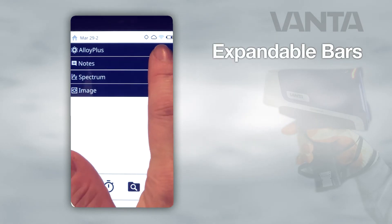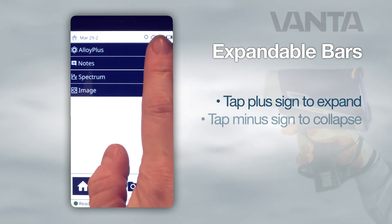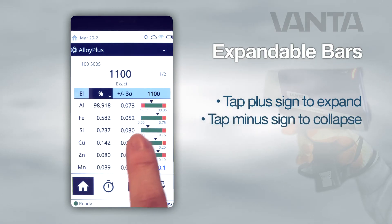To view notes, spectrum, or camera images, tap the plus sign to expand these menus. To collapse an open menu, press the minus sign.